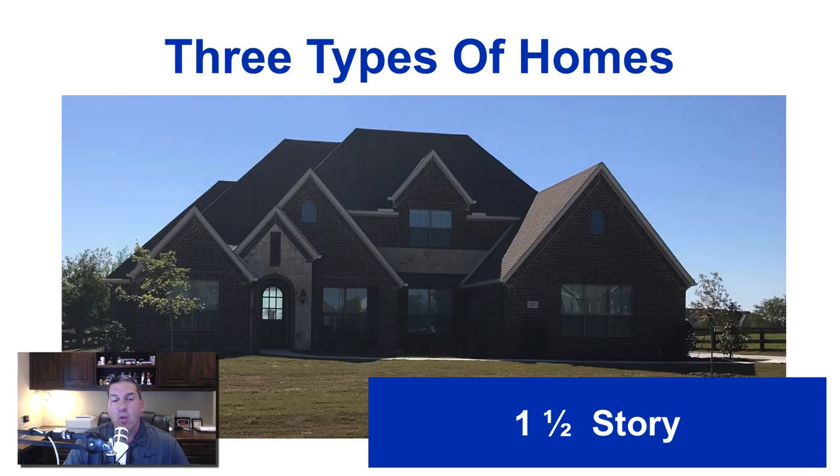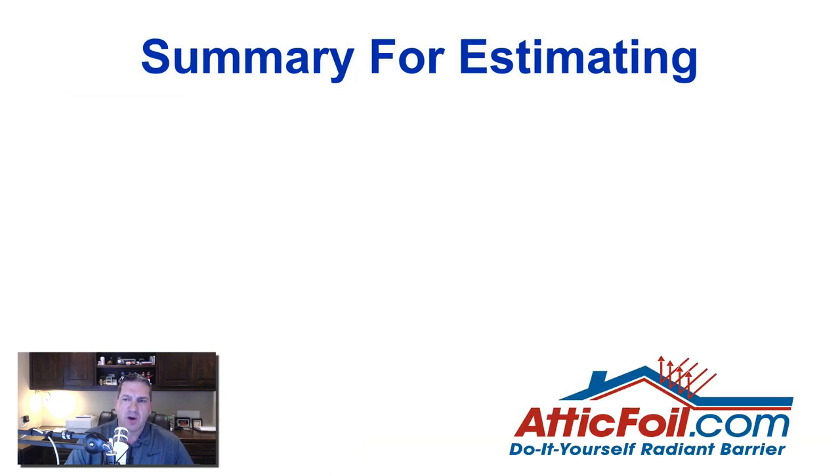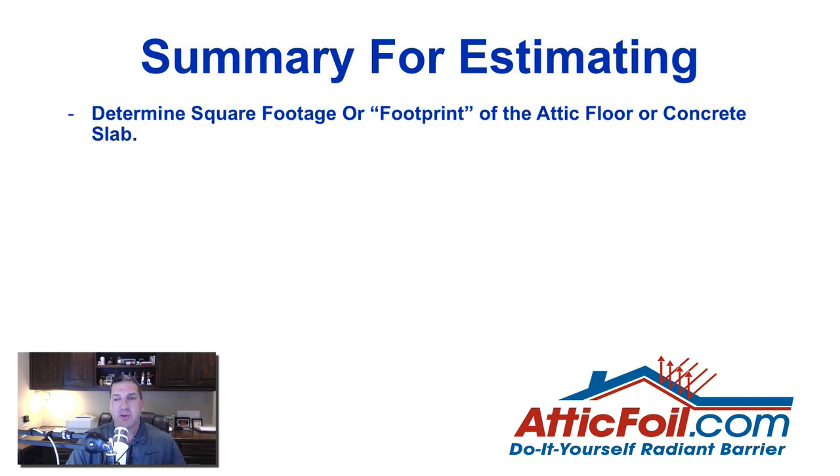The next type is a one-and-a-half story home, where the second floor is a lot smaller than the first floor and is kind of tucked in the attic. You're going to have some walls on that second floor that face an attic, and you most likely have a walk-in attic — a door on the second floor where you can physically walk into an attic. The first thing you want to do when estimating is determine the square footage or footprint of the attic floor.